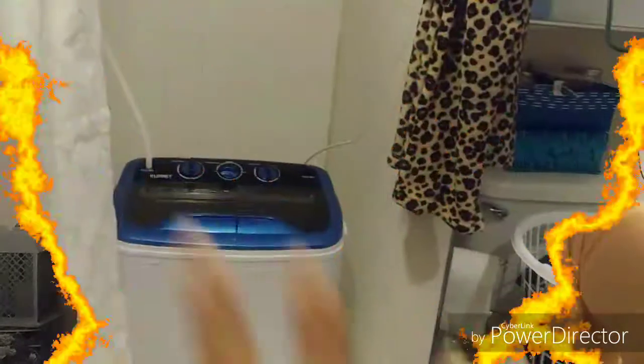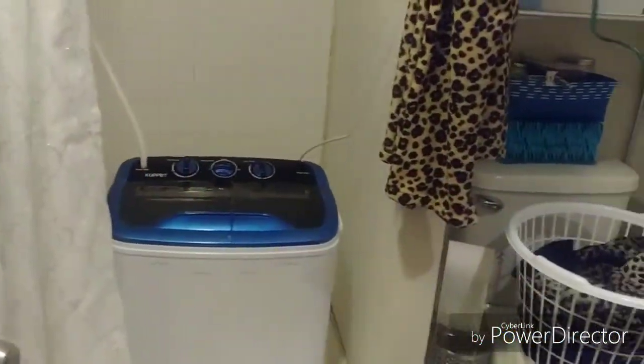I'm about to do my washing machine video, explaining the process and how it works. I was supposed to do this months ago but kept getting caught up with life. So let's get started!